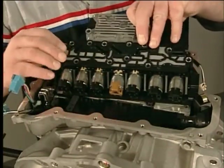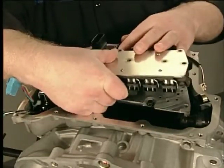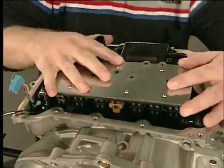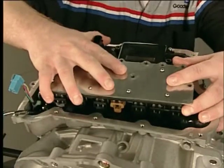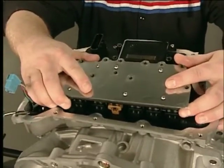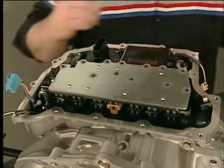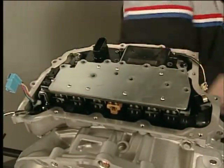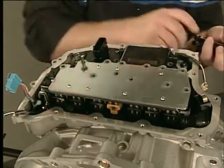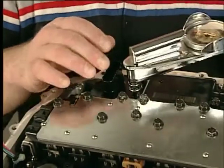To install the control solenoid valve and transmission control module assembly, install a new control solenoid valve assembly filter plate and the control solenoid valve assembly. Then install all the control valve body bolts and torque them in sequence to specification.